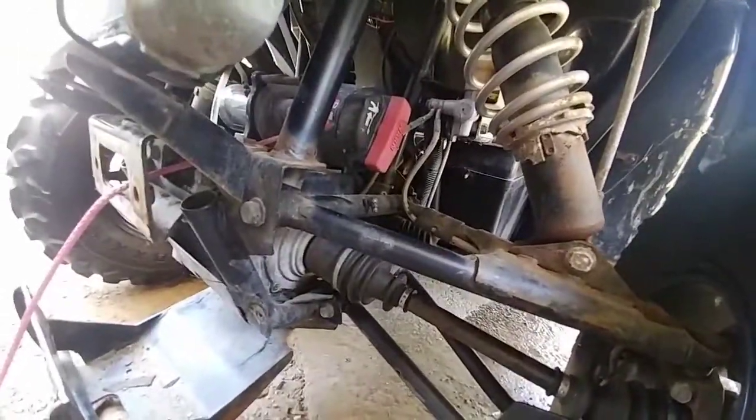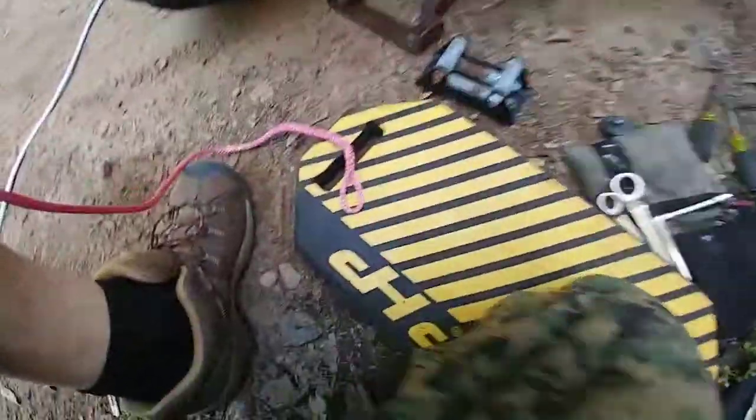But other than that, this is how it's done. I got it through — here's the new one in. This is the new one here, and it's already got the loop on the end.